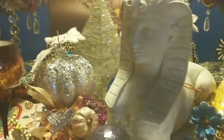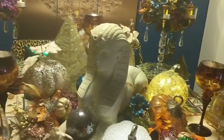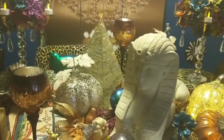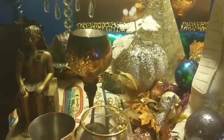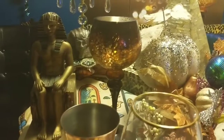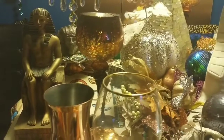I actually got this Sphinx from Walmart several years ago. The pyramid back there I got from a trip to Dominican Republic. Candle holders from Kirkland, and I think these statues I got from Burlington.